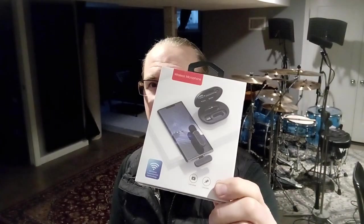So I thought I would just give it a shot and get some wireless lavalier mics — lapel mics. I picked this up from Amazon, super cheap, like 30 bucks. So my bar is not incredibly high.